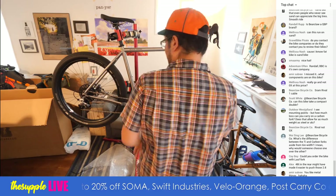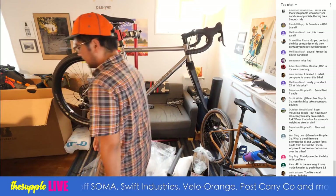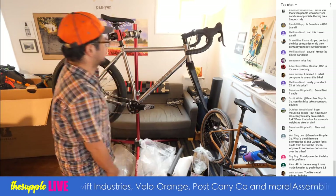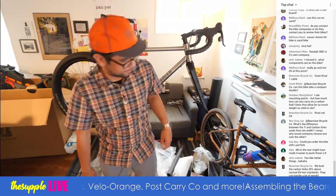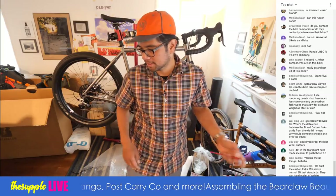This has cable actuated disc brakes, so I don't have to worry about accidentally squishing these guys. Let's put in the front wheel and it'll look like a bike, then we'll weigh it and then we'll answer more questions.